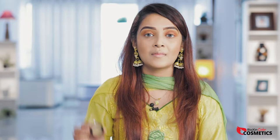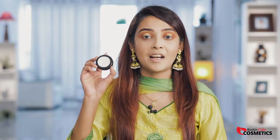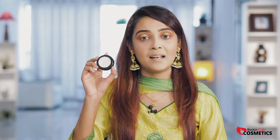Apply a loose pigment, then use the eye pearl strobing glow highlight in shade 01 on the inner corner and brow bone for a highlight effect.